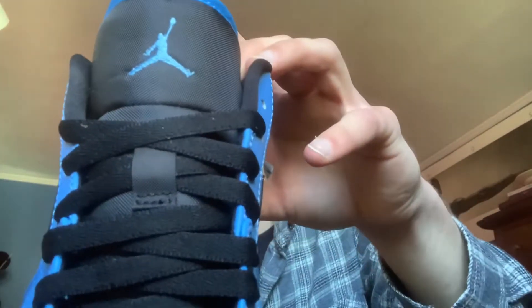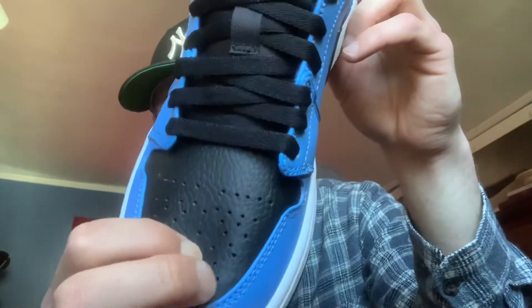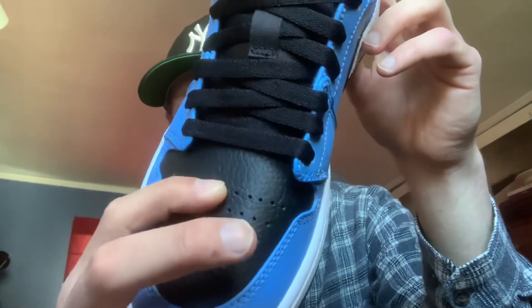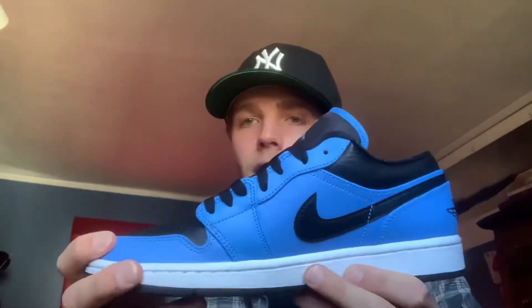On the tongue you have the stitched-in Nike Jumpman logo — let me get it up close. Looking really clean, no misplaced stitching or anything like that. The leather on the toe box has a nice tumbled texture, not anything crazy, but for a Jordan One Low not bad.